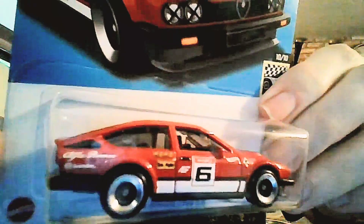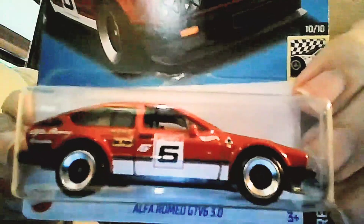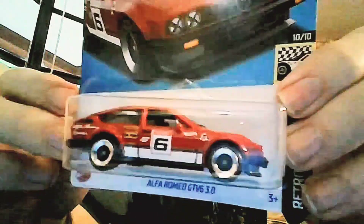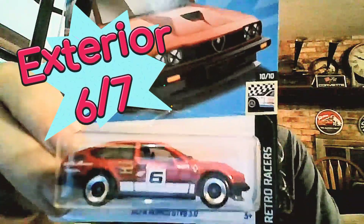Exterior paint quality: it says Alfa Romeo on the tail, it's got Brembo brakes, and all sorts of different sponsor graphics on there. The graphics are really cool and the paint is awesome — a beautiful Italian red. Look at the detail on the grill and the headlights, they're absolutely killer. You also get the four-leaf clover on the fender. However, as a mainline Hot Wheels car you're only getting two or three painted surfaces — no tail lights — so it gets a six out of seven.